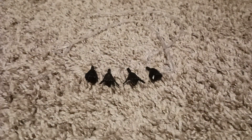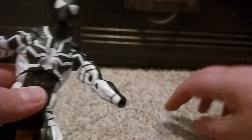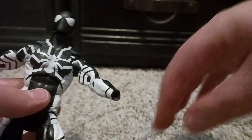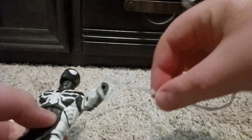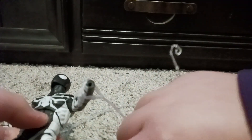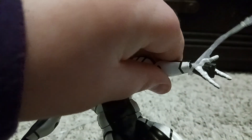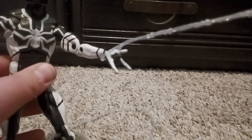The way to put the webs on is: take the hands off the figure, port the web piece on like that, then put the hand on. Then you make the flip motion — like that — and now he shoots the web. Now he's Spider-Man!